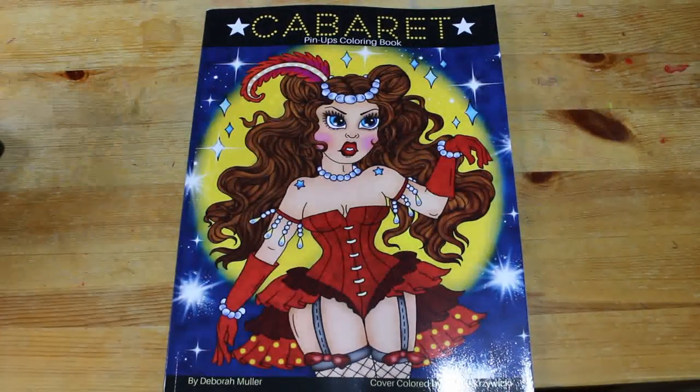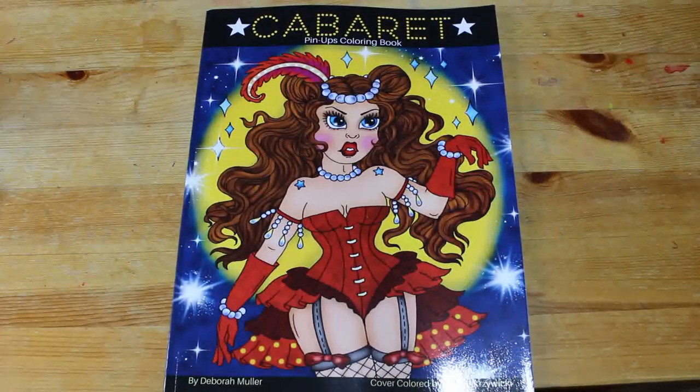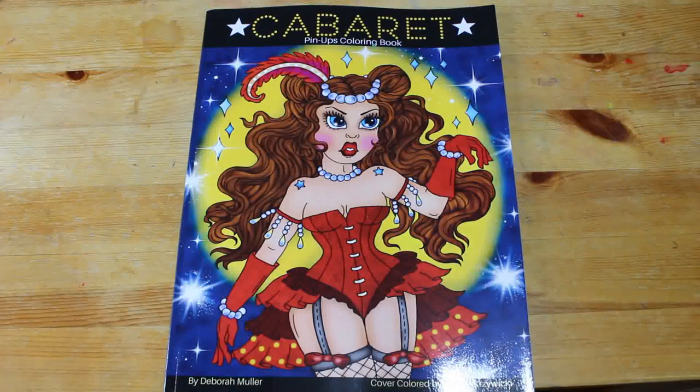Hello everybody, welcome back to the channel — if you've been here before, thank you, and if not, I hope you'll come back again. Today I'm going to do a flip-through of Deborah Muller's Cabaret Pinup coloring book.